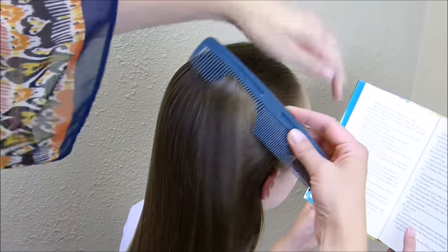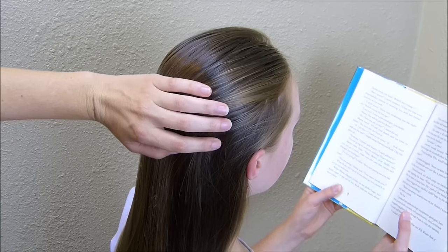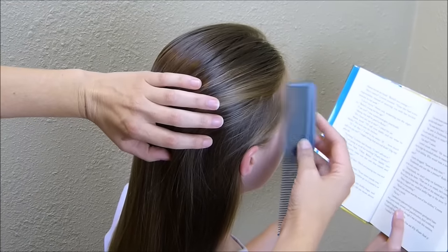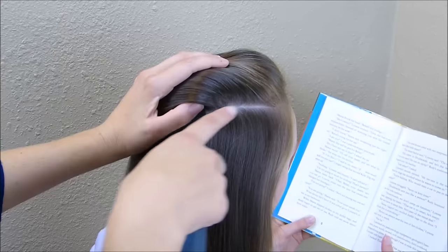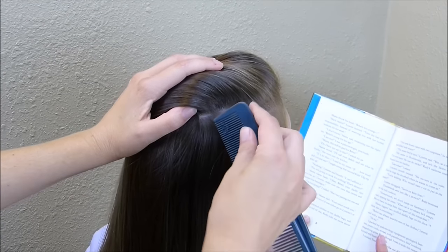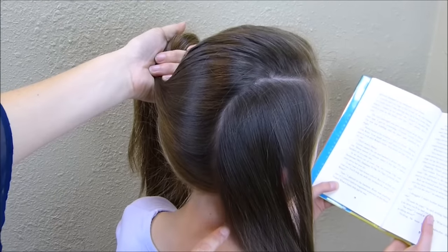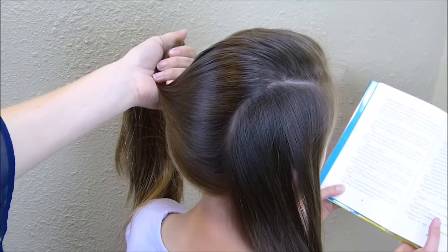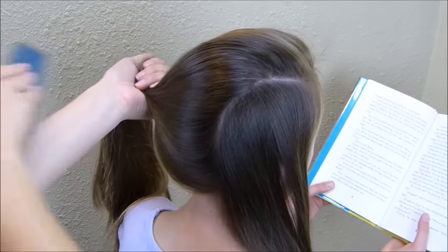I'm going to start by making a part here over on the side and you're going to want it lower than you think it should go. You want most of the hair to go in the main braid in the middle. So I'm going to come about right here, just about two inches above her ear, and I'm going to go straight back, and then when you get to the very back of her head you're just going to go down and I kind of do it on a curve. That is what the first part line is going to look like, and I'm just going to place all of this extra hair into a ponytail holder on this other side to keep it out of my way. Before I do that I'm just going to spray some water to get all of these little flyaways out of that part.